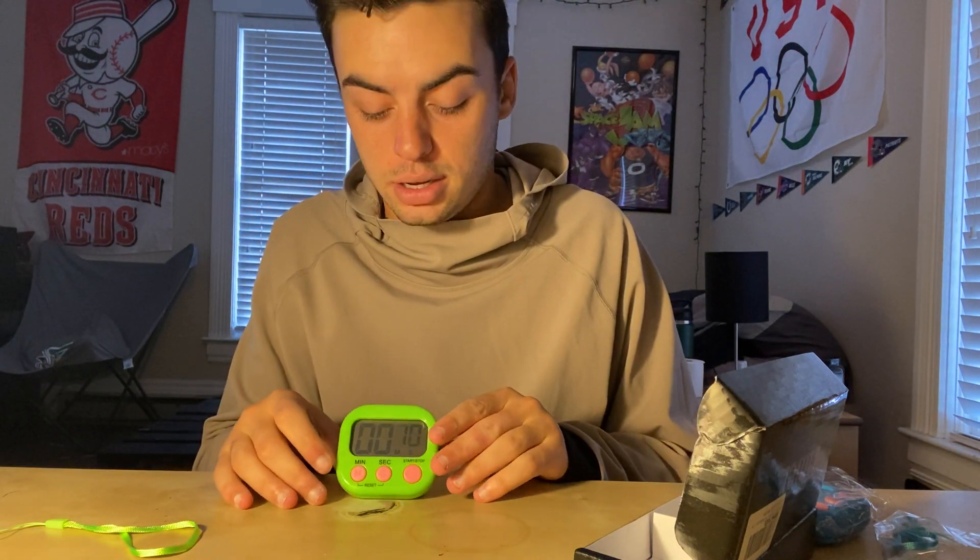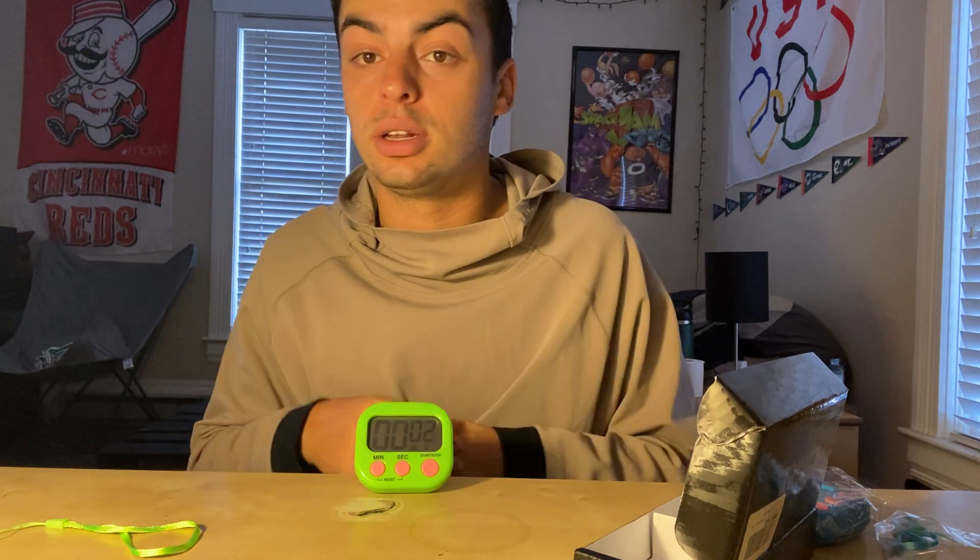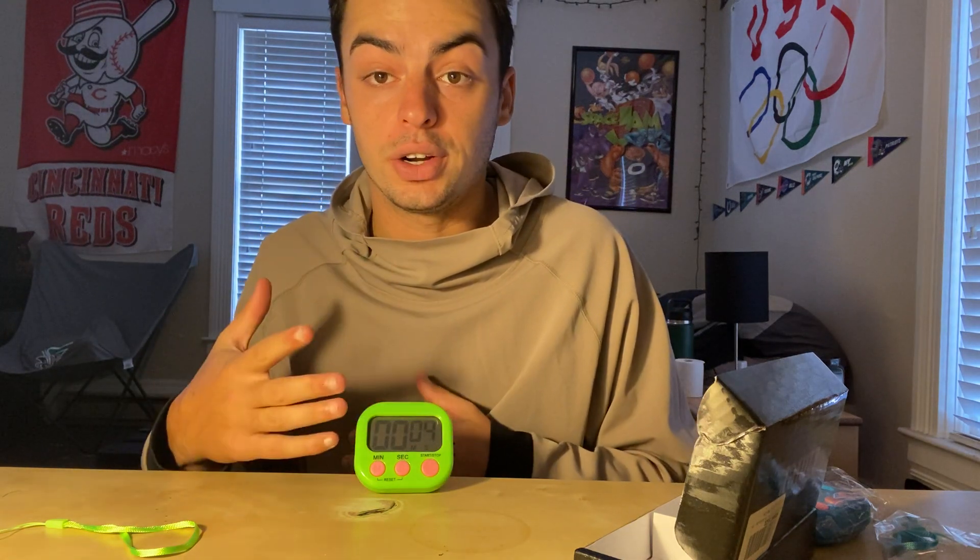It also comes with a little stand, so you can have it set like this, hit start, reset, hit start, and just let it run by itself.